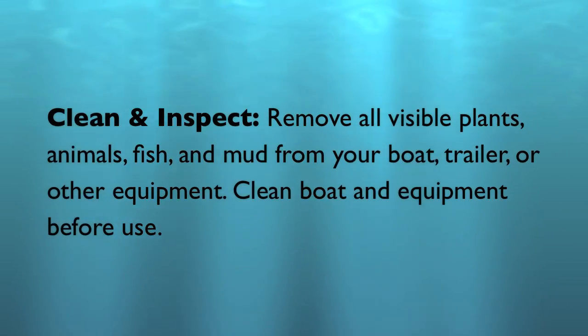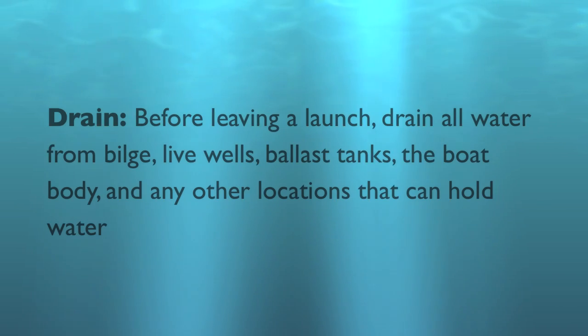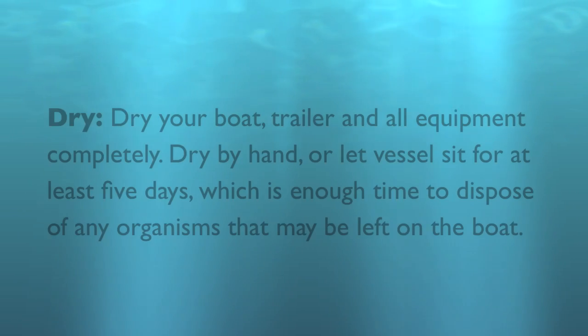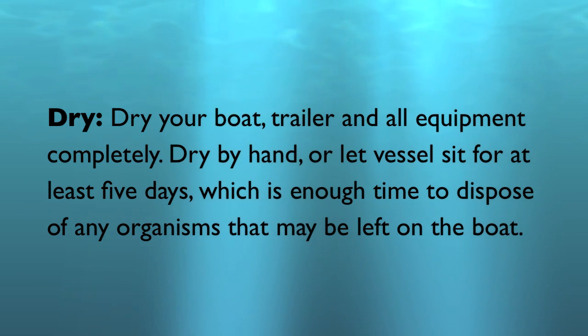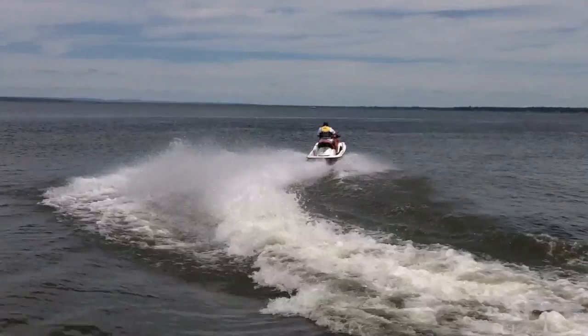So in conclusion, please remember these three things. One, clean and inspect your boat for any sort of plant or animal material, and dispose of it properly. Two, be sure to drain any sort of water from your boat, including your bilge and your live well. And three, dry your boat after every use. Thank you, and please have a clean and safe boating experience.